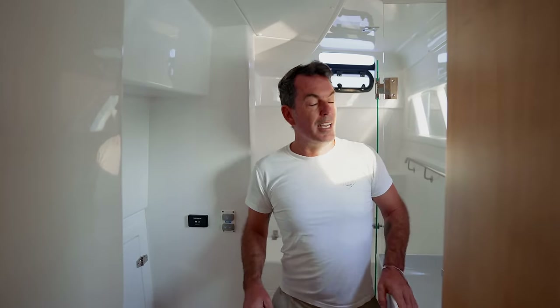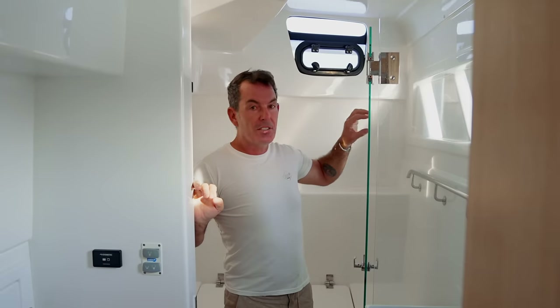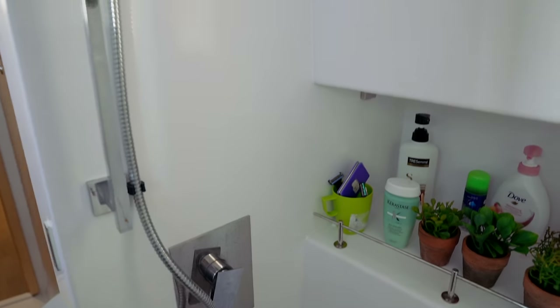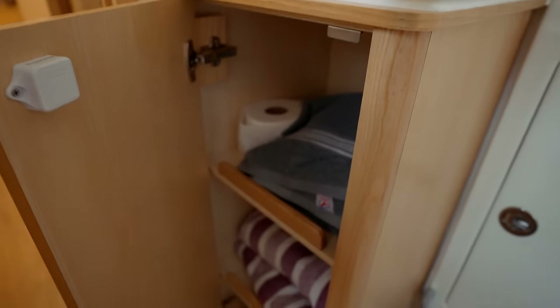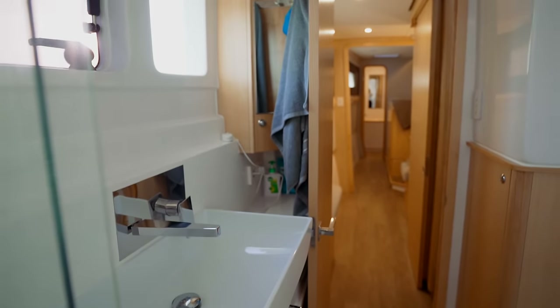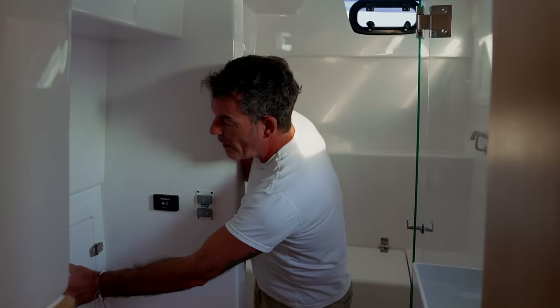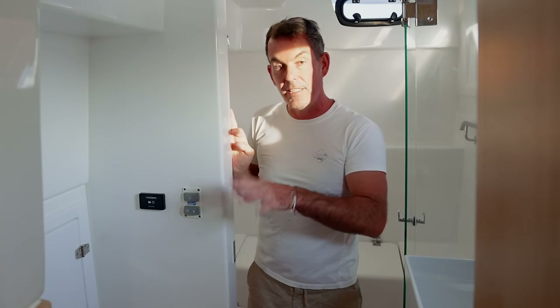Let's go aft first and look at the heads. We have a full head-height — maybe six foot three — shower cubicle with a glass screen, grab rails, a hatch, and an opening hatch. There's a bench seat in case you need to shower underway, a little shelf with lights, a fresh water flush toilet, shelving in the corner, a nice cabinet, three cupboards under for storage, and a storage cupboard for towels. The water maker filtration system is also in here, making it far easier to access.